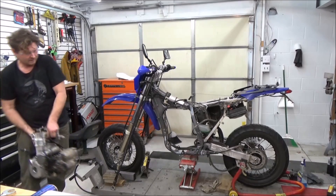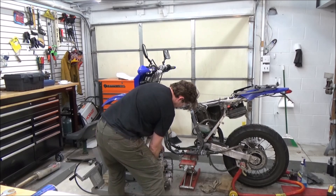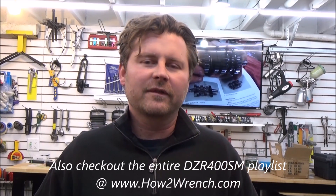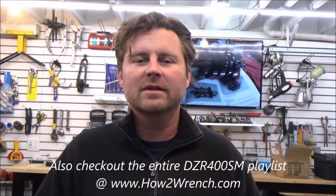There you have it — that's how to remove an engine out of a motorcycle, modeled on this DRZ 400 SM but applicable to numerous different vehicles. Check out this last photo: notice how I oriented the engine so that if something got bumped, it wouldn't roll off the motorcycle lift. You don't want it to fall off the bench and cause unnecessary damage. Thanks for being a supporter — feel free to donate, subscribe, or schedule an appointment for your own personal training session. Make it a great day and keep wrenching.